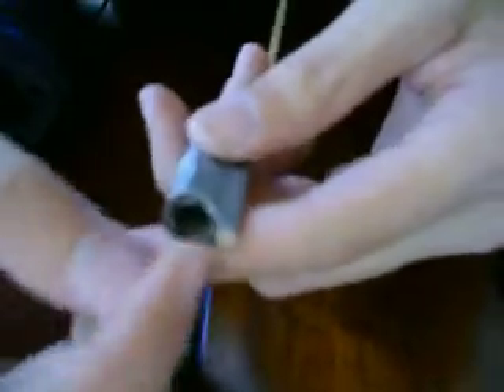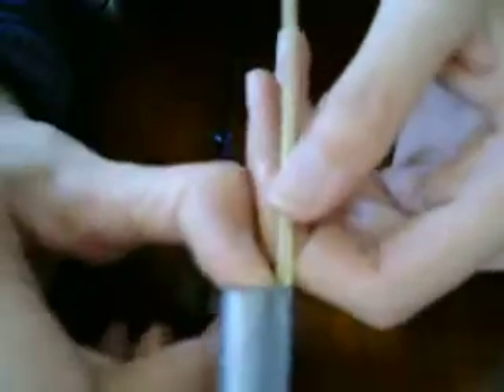If you want to put some crushed up sparklers at the end — like you crushed it up, pour it in, and pull a piece of tape over it so it doesn't come out — that will give it a sparkle effect.